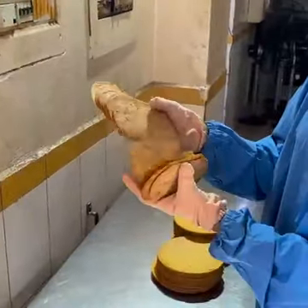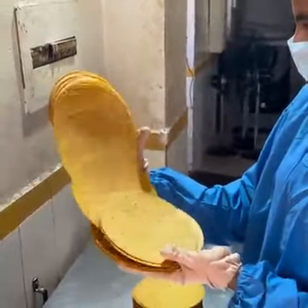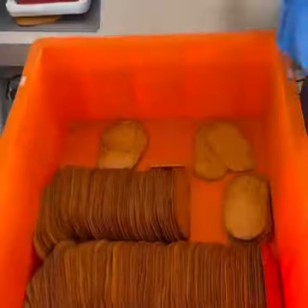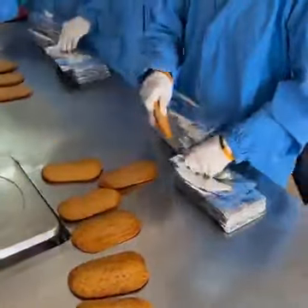We cut the dough into individual products. Here is our standard fix — this is a 30 gram package. It will have 4 pieces, and one piece is 7.5 grams.